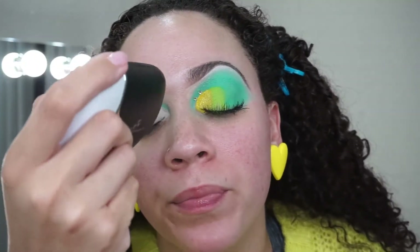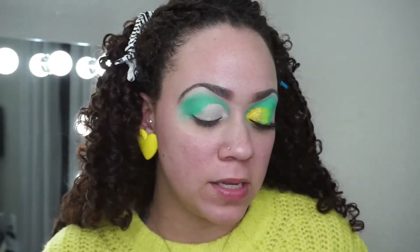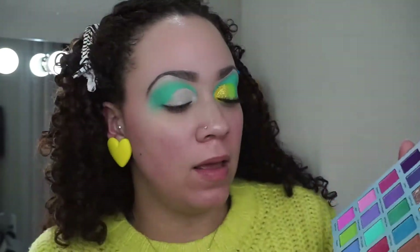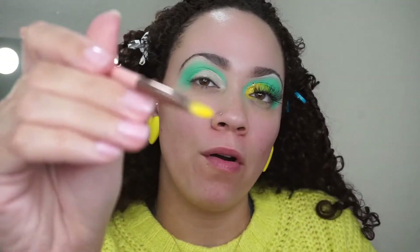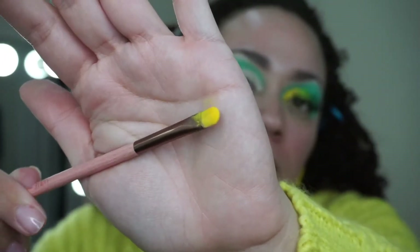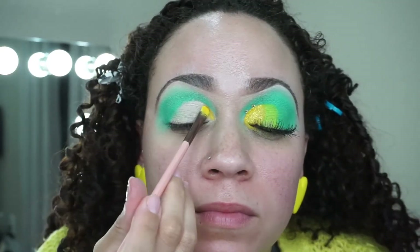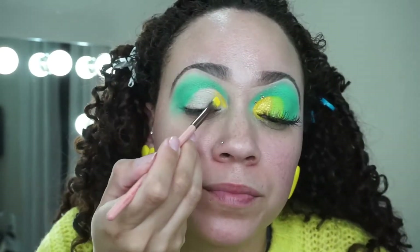I'm going to take my little fan and dry the concealer a bit quicker. Then I'm going into the color mango — the yellow in the palette — using a small brush. I'm going to pack that yellow right into the inner one-third of the lid.